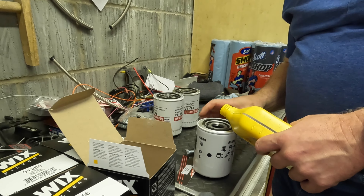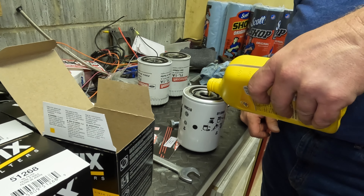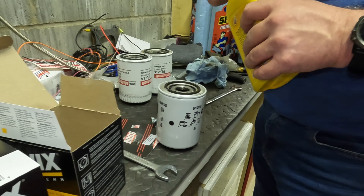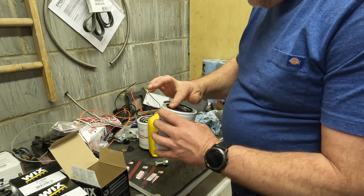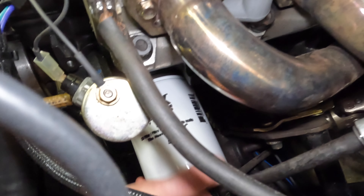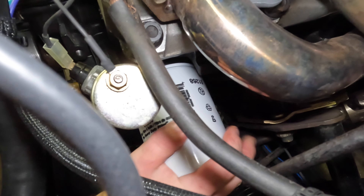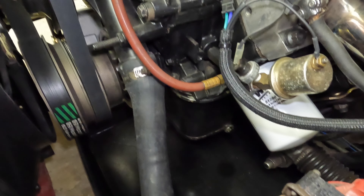Now we're ready for the new filter. We're going to fill it with oil first — I don't like leaving them dry. People say leave them completely dry like the factory does, but I like to get the paper wet so it doesn't blast through there dry. Just pour some in, let it lean over, let the paper wick some up, get some oil on the threads, and that's it.